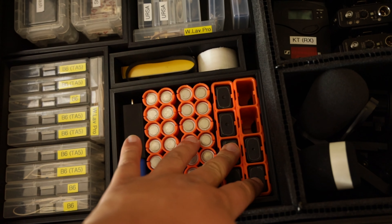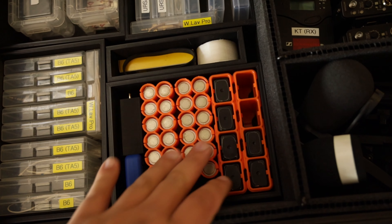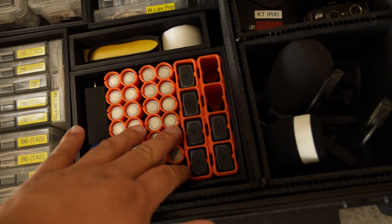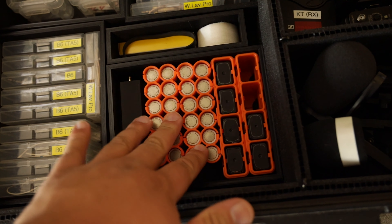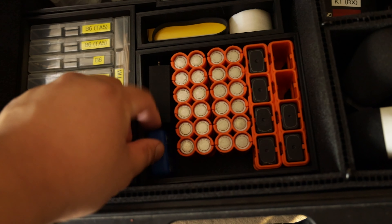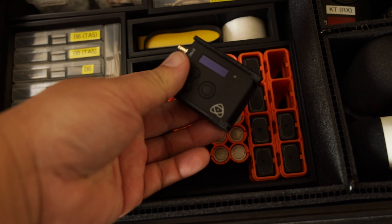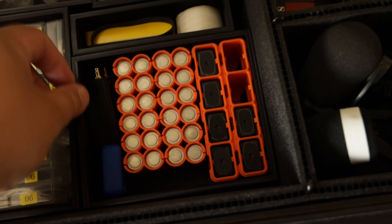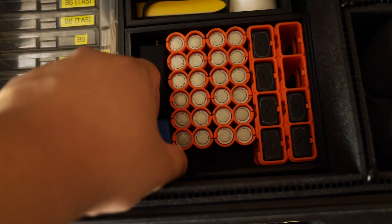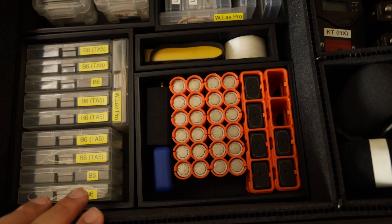Most of my nine volts get used in the receivers. So one row is gone. I have room for just two rows of nine volts and two rows of double-As. I put my timecode units in here — I put my Ultrasync One and my Ultrasync Blue just in case. I'm going to bring my Zoom F2s just in case I need to use those. Everything is loose just in case.